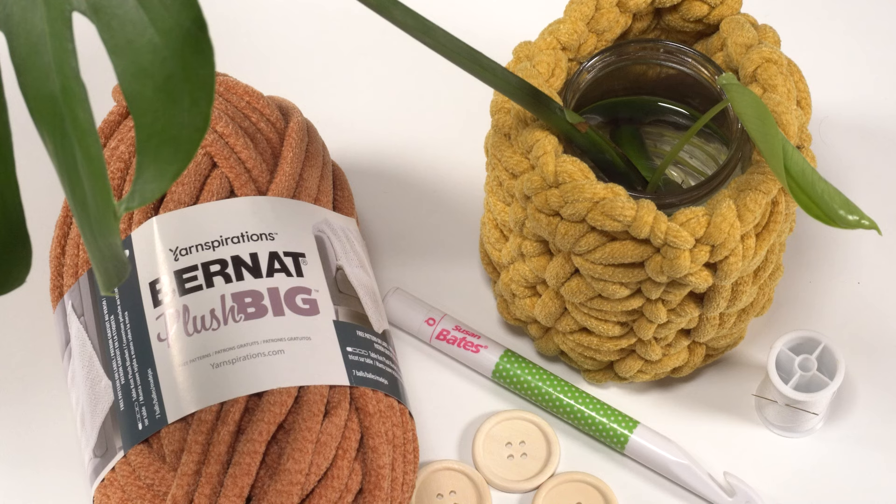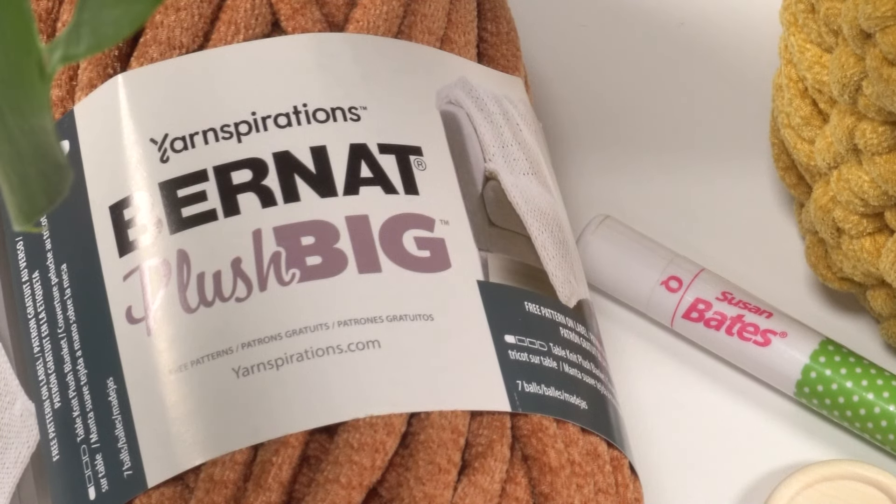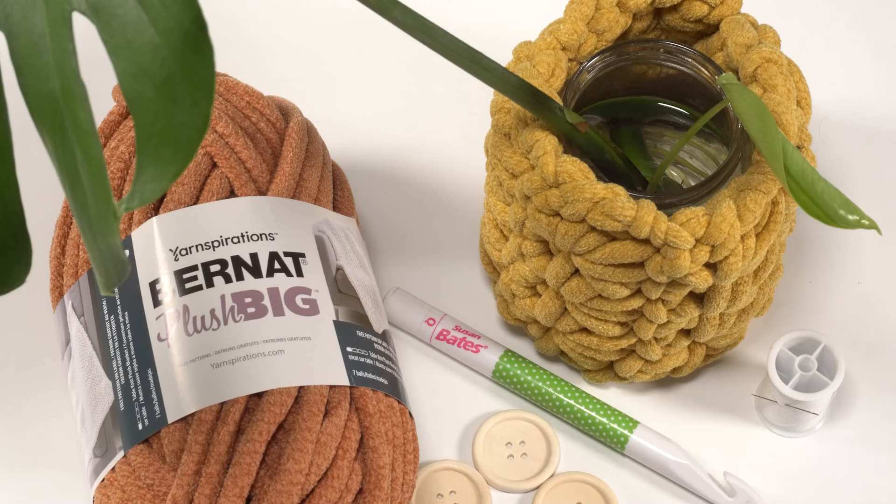Please go to the link in the description or simply go to your favorite search engine and type in moogly plush plant wrap and the pattern should pop right up. To make this pattern we'll be using a US Q 16 millimeter crochet hook — sometimes those are 15.75 millimeter, so if that's what you've got that's fine. We're also using Bernat Plush Big yarn, which is a number seven jumbo weight yarn. Additionally I've used one and five-eighths inch buttons. How many you use will depend on what size wrap you make. You'll also want sewing thread and a sewing needle to sew on that button. Stitch markers are also helpful but are definitely optional.